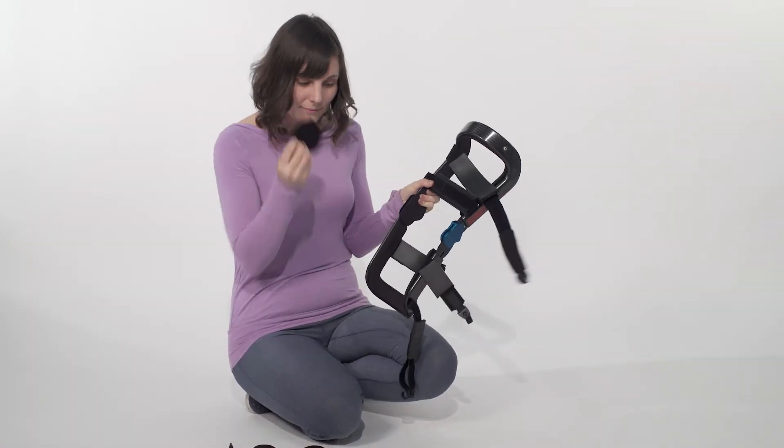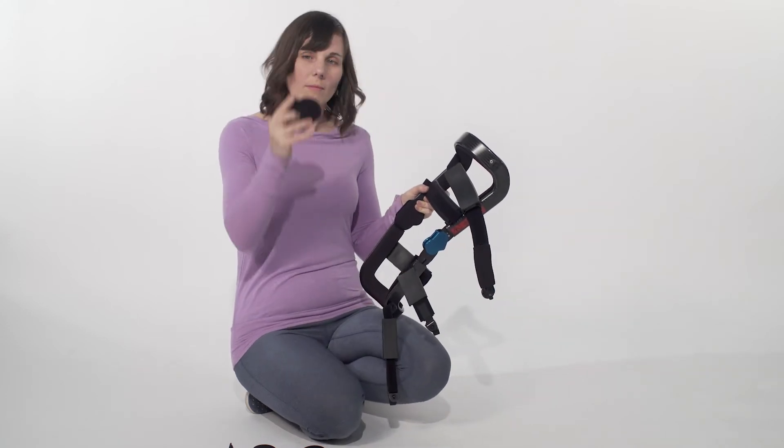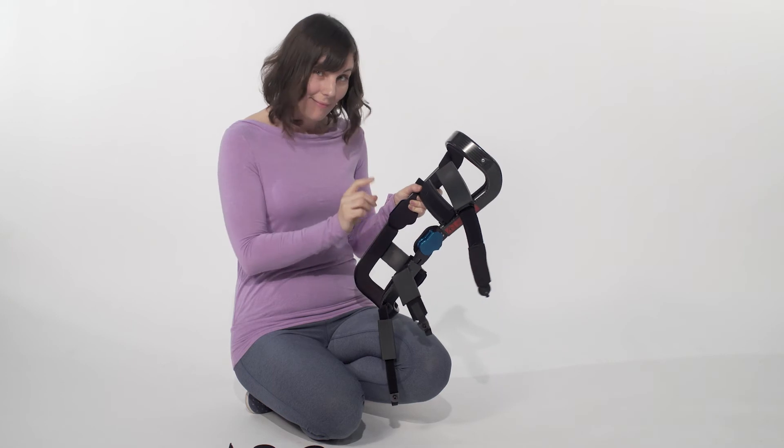The condyle pads are found on the inside of your brace. Tug at the edges to release the velcro and choose which thickness you'd like, and press the new pad into place.